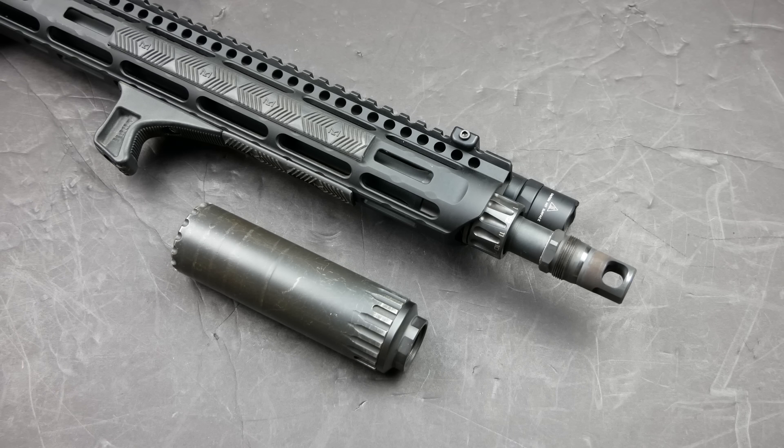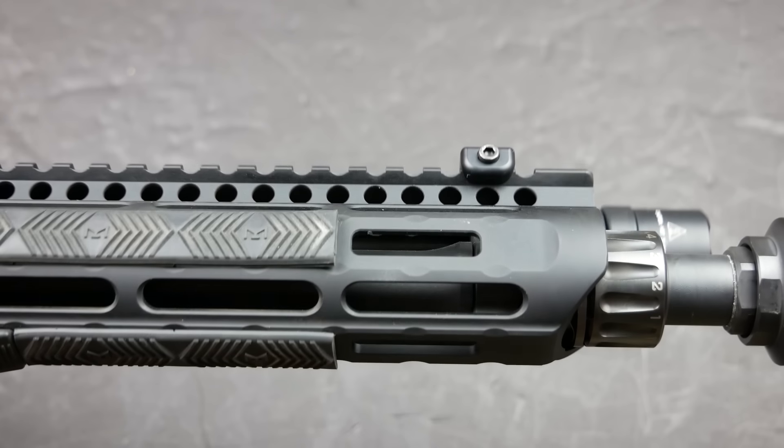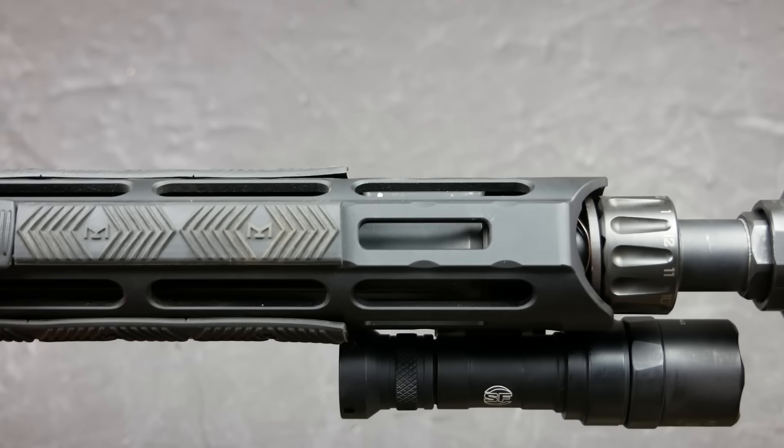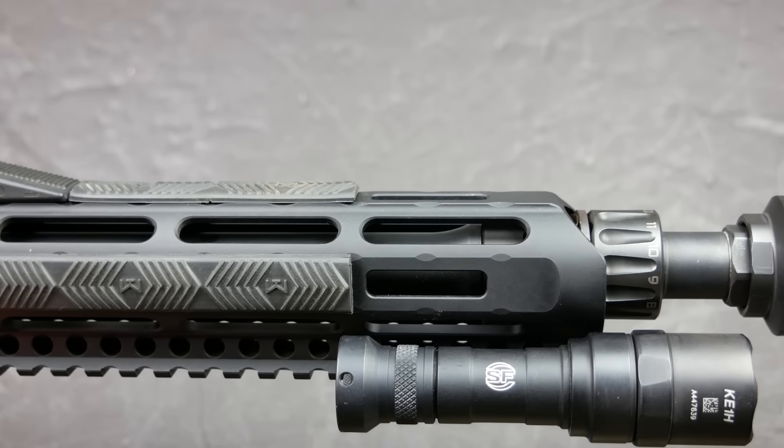This build is based around a KAK Industries 16 inch rifle-length gas barrel. If you want to know more about this barrel specifically — accuracy tests, burndowns — there's a video that Focus Strip did that I'd suggest you go watch. He gives it the thumbs up. The important thing about this build is the handguard selection, because I went through three different handguards trying to find the right one.